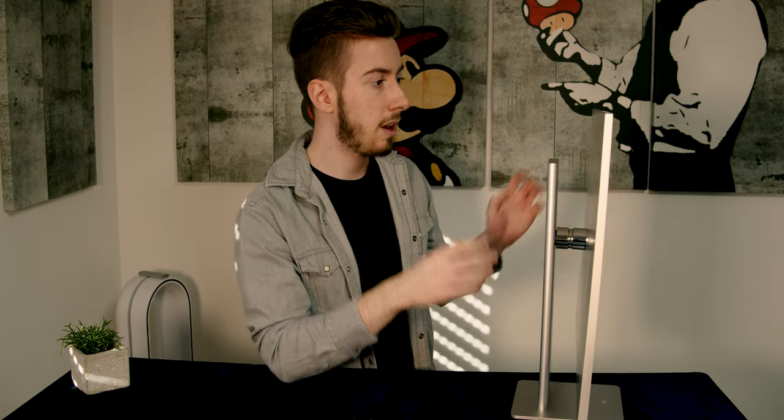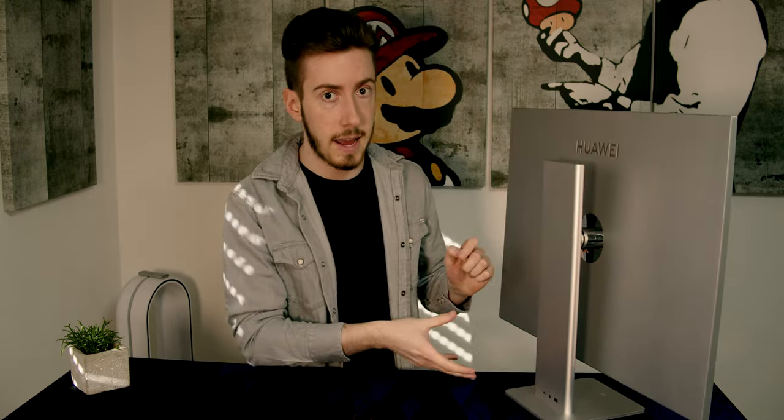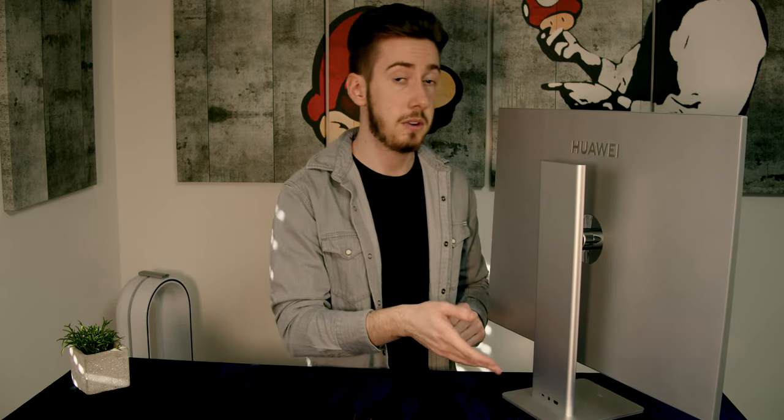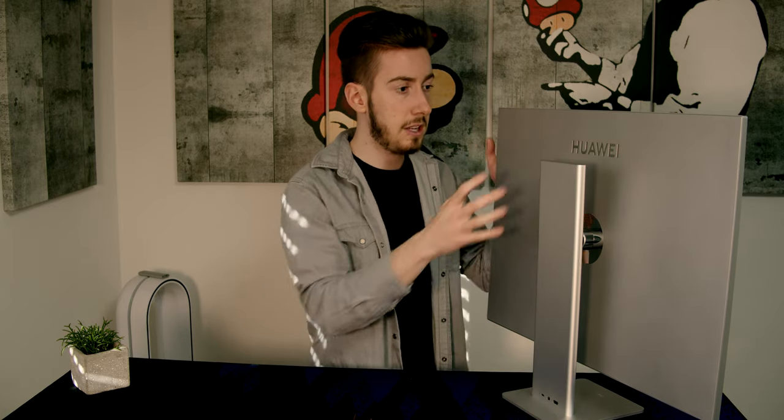But there have to be some disadvantages with this design. One of these disadvantages is you have to have the stand on the back, because the stand is where your connections are. So you can see here there is an HDMI connection and your Type-C connection. All the connections are in here, and this is how they achieve this extremely thin looking design.